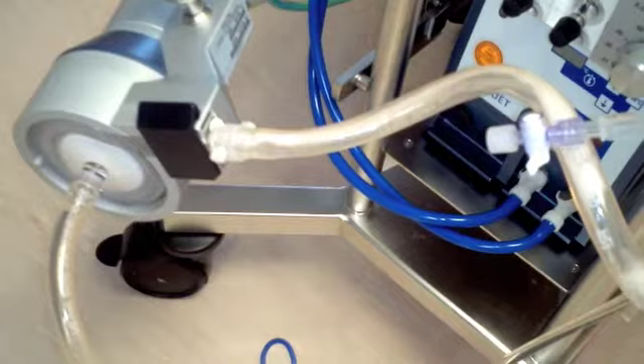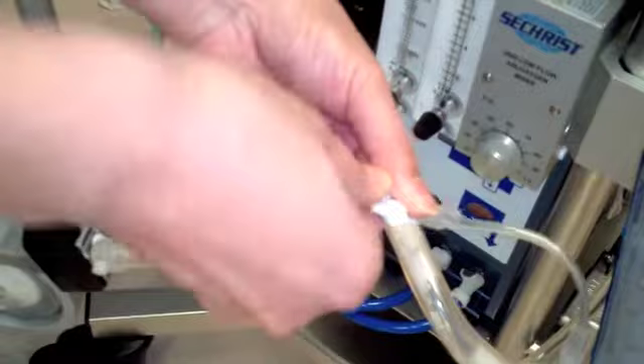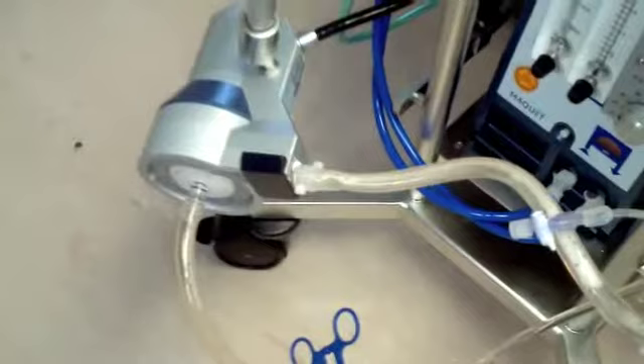As you can see, air is gradually collected in the priming bag. This will ensure that any air bubbles will be removed. Don't forget to prime the extension lines also. Air bubbles are still found in the circuit, and that means the priming is not yet completed. Make sure that there should be no bubbles in the tubings.